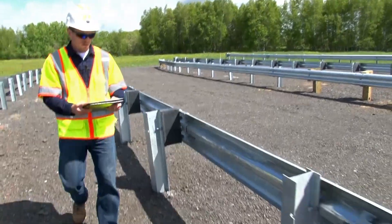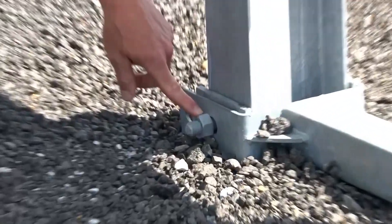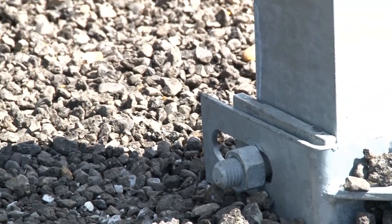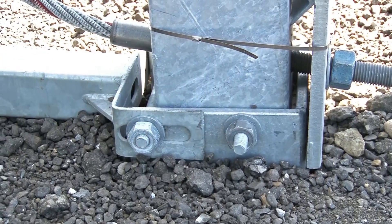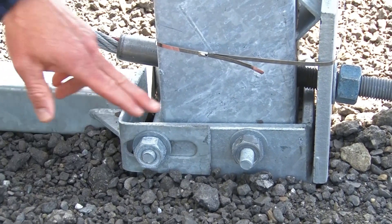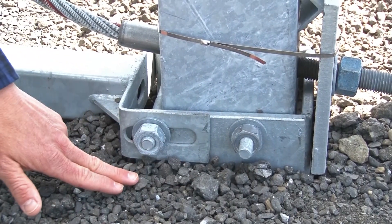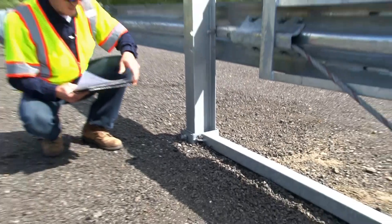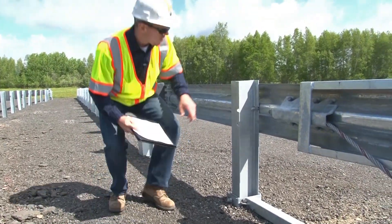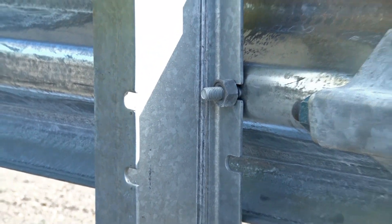Taking a look at post one and post two. Post number two has the hinge bolt installed on the downstream side away from the impact head. Post number one has the hinge bolt attached on the upstream side closest to the impact head. Make sure that at post one and at post two, the lower portion does not protrude more than four inches above finished grade. Also at post two, make sure the open slots where the rail is attached to the post are on the upstream side toward the impact head.